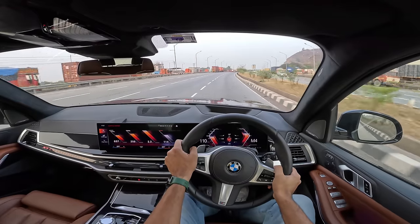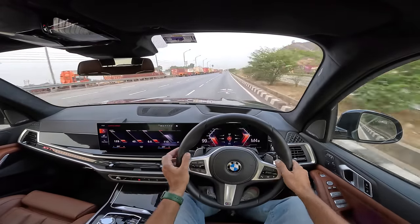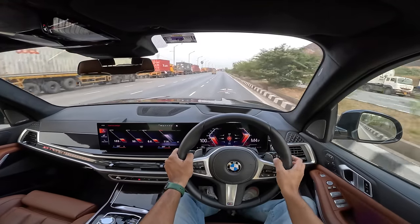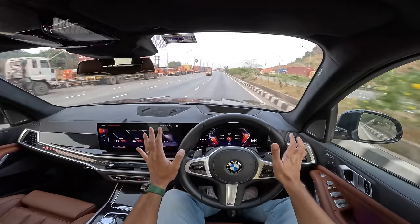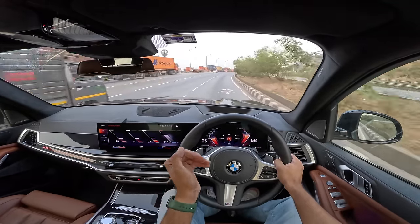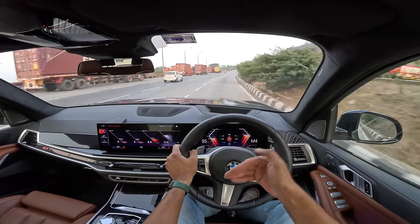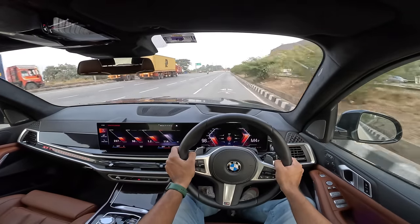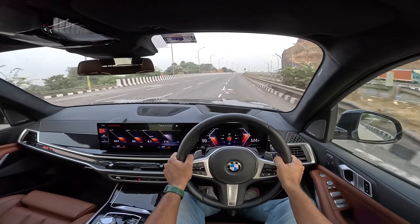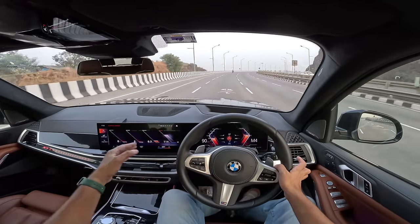It's a heavy car but it handles so well because BMW has got 50-50 weight distribution — the right weight both at the front and rear, and the balance is phenomenal. I absolutely love this car because it doesn't feel its weight at all. That is the level of smoothness, refinement, and performance that is so praiseworthy about the X7. It's based on the X5, uses the cluster architecture, and just doesn't feel its weight.